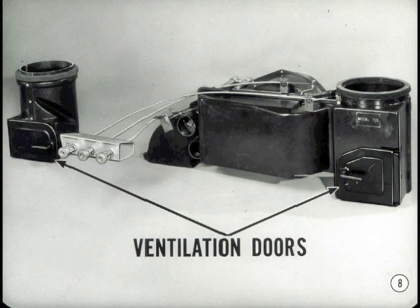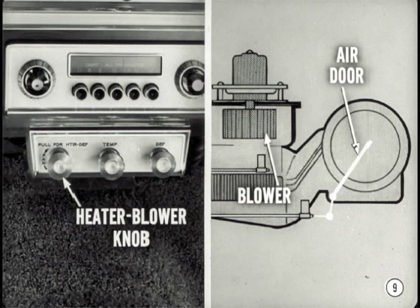Summer ventilation is provided by hand-operated doors in the fresh air ducts under the instrument panel. But in winter, both ventilation doors must be closed tightly to prevent cold air leaks. Now, let's see how the heater and blower control knob operates. Pulling out the knob opens the air door in the right-hand fresh air duct to admit air to the heater. Turning the knob clockwise turns on the heater blower.